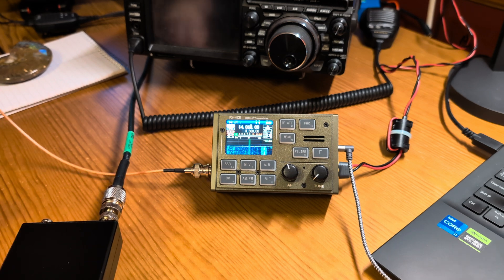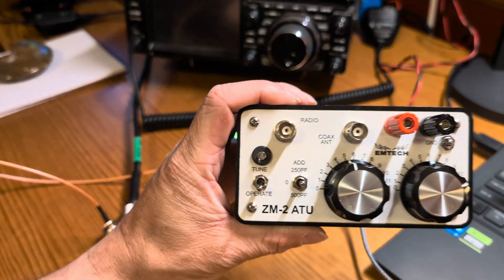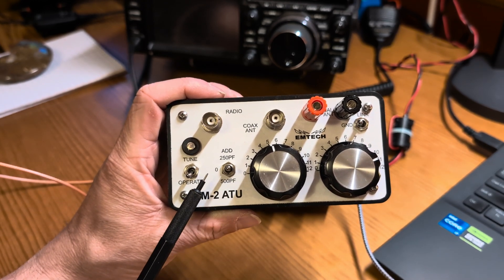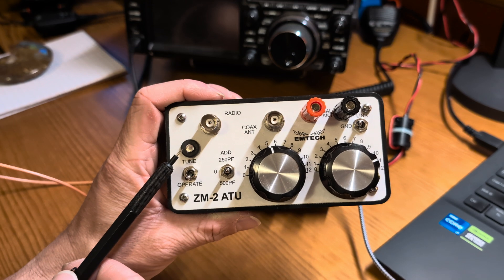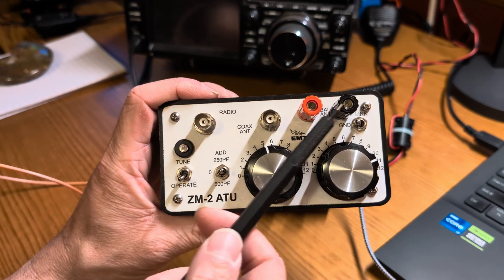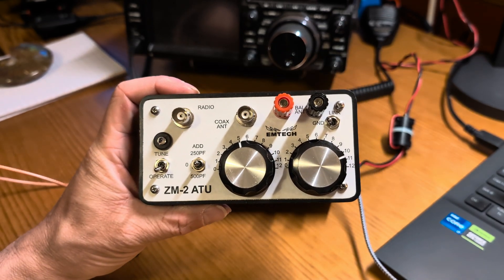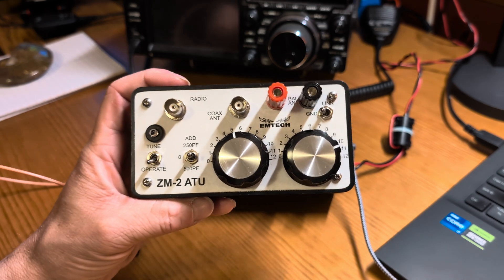So let me unplug my coax, get the ATU-10 out of here, and bring the ZM-2 over. The ZM-2 is a Z-Match tuner that works quite a bit differently. It uses variable capacitors — we've got two knobs to change that. We have a switch where we can add capacitance if needed, a tune button, and a tune/operate switch. This is our tune light — it glows red while tuning. You can hook coax, ladder line, or just a random wire to this thing. I've tuned all sorts of weird random wires with this — I actually tuned a barbed wire fence with it once just to see if it would work, and it did.